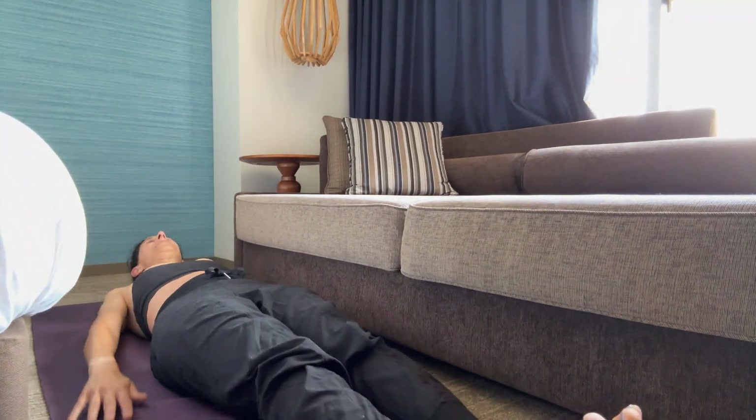We're going to do little mini roll-ups. One, two, three, four — I'm pressing my heels into the floor — six, seven, eight, nine, ten. Keep going — eighteen, nineteen, twenty.